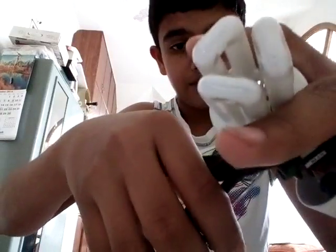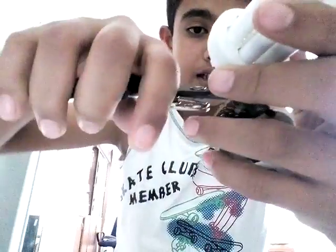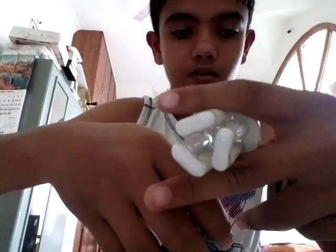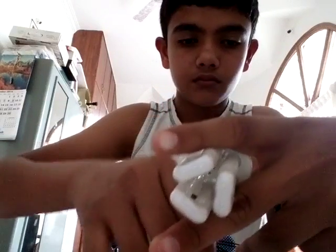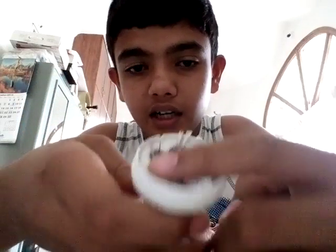My wire cutter has gone blunt — I'll have to sharpen it or buy a new one. Okay, two out, other two — let's see. Okay guys, I'll just be right back. So there you go, this part has completely come out.